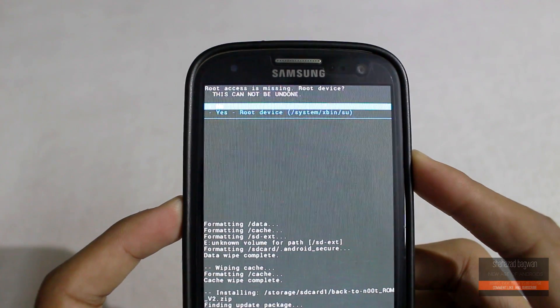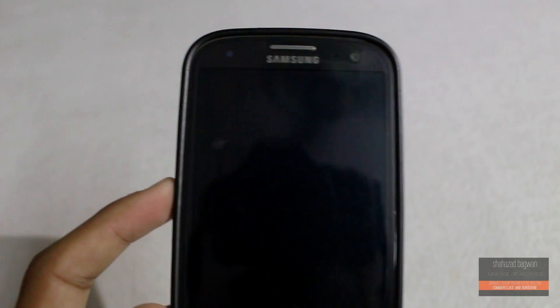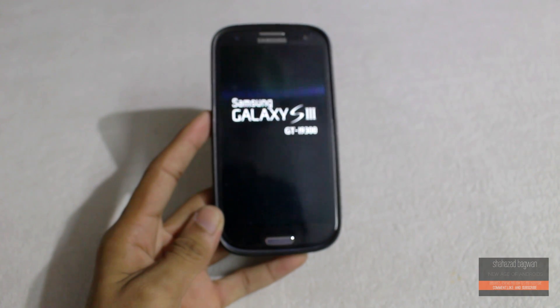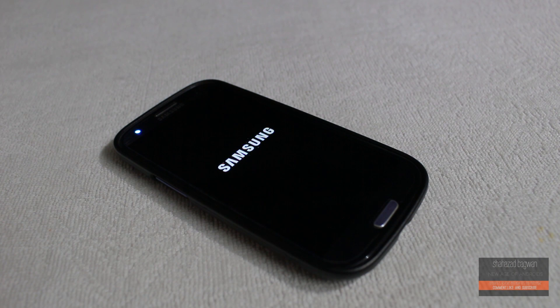If you get a prompt message, just click 'Yes' to root the device. Keep in mind that the first boot will take more time than your normal boot.